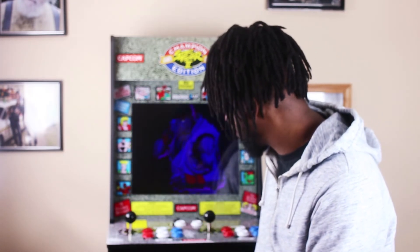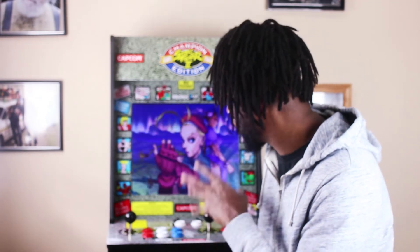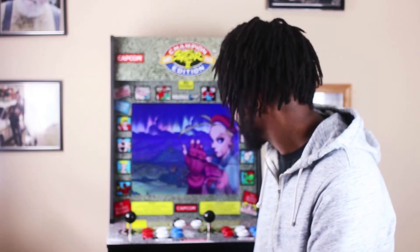I contacted Arcade1Up and they're sending me a replacement control panel with a glass covering. So if you're going to buy one, I definitely suggest getting the glass paneling. The artwork itself is great. My son comes down to play and he wasn't even born in the Street Fighter era, but he loves mashing the buttons and hearing all the sounds — it's colorful and really cool. There's no huge CRT monitor, no maintenance — it's got an LED screen that's nice and vibrant.